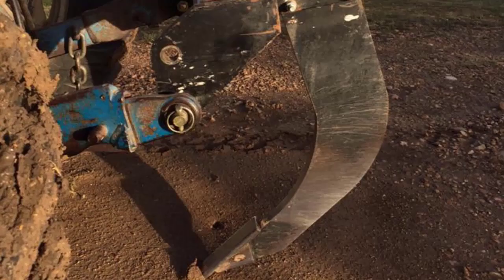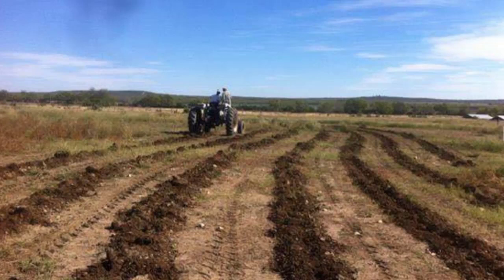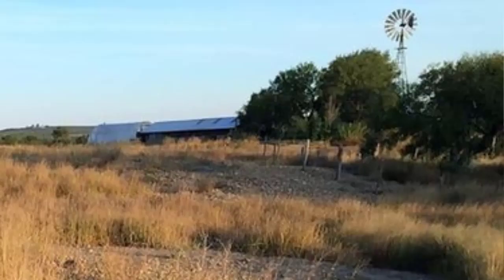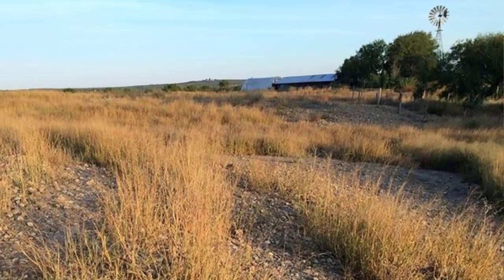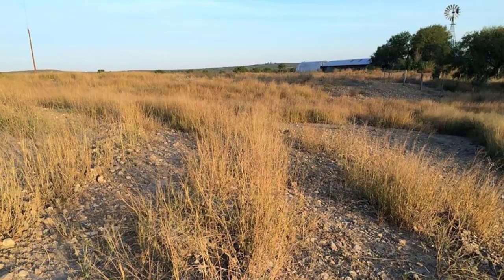In March 2014, we purchased a single-shank subsoiler to pull behind our old Ford 5000 tractor and began ripping the bare clinegrass pastures on contour at 10-foot intervals. The results were amazing and nearly immediate. By that fall, we documented clinegrass standing tall exactly where we had ripped and a dramatic reduction in bare ground in the areas between the ripping. We were encouraged by our visual observations and preliminary vegetation data and excited to learn more about this technique and its ability to capture and store water on the landscape.